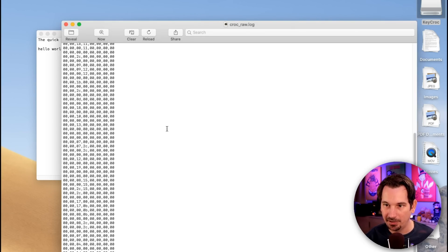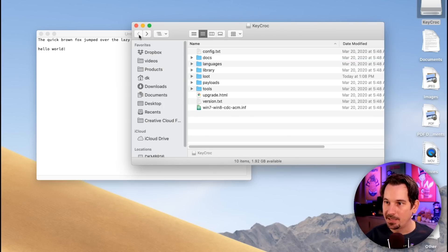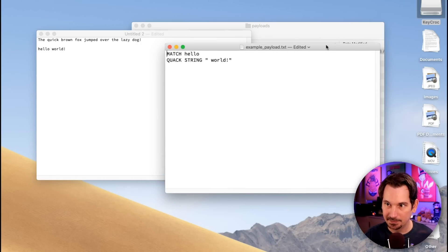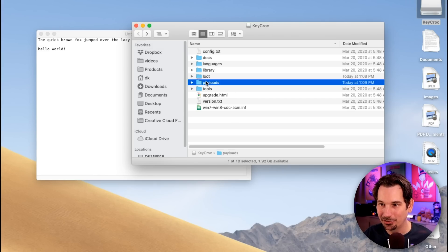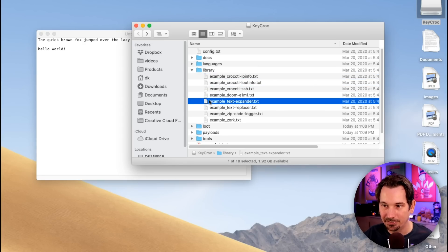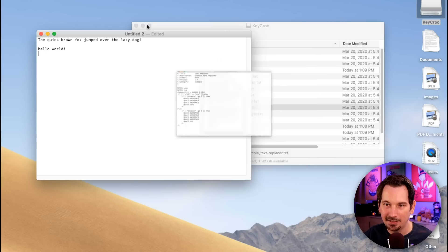You can also dive into the raw log — these are actually the scan codes, which is a more advanced feature we'll get into later in the series. If we check out that example payload that executed, all it does is match on the word hello, and if you type hello it's going to execute the payload, which is to type world. You just learned the basics real quick by example. If you want to learn by more examples, you can check out the library folder, which has examples for all sorts of different things like replacing text and doing more advanced stuff.